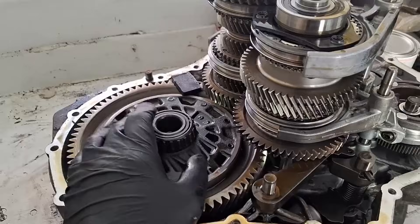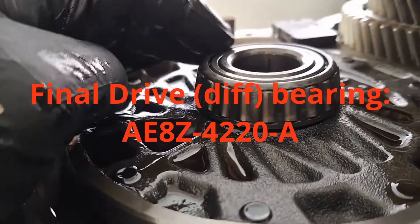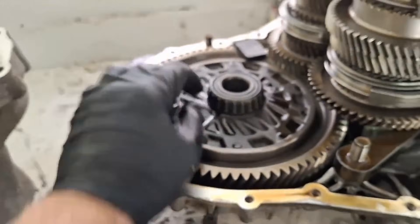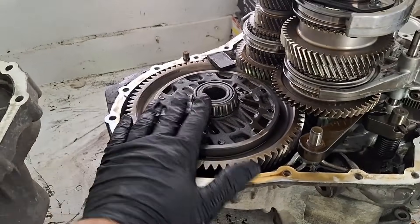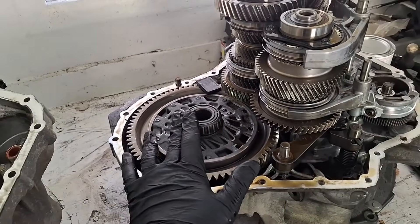There you go, guys — the part numbers for the input shaft bearing as well as the output shaft bearings, and the bolts that hold the input shaft bearing strap in. I hope this helps. I've gotten this question quite a few times, so I figured I'd finally go ahead and make a video on it.